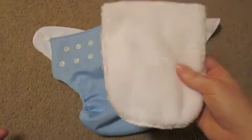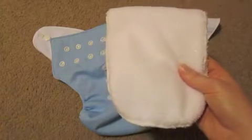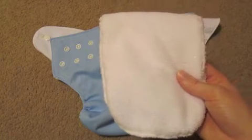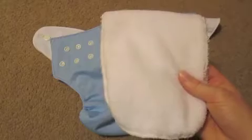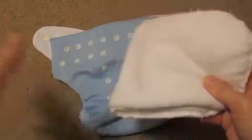These diapers hold up really well during the day. We changed him probably every two to three hours depending upon how much he's had to drink. He is getting older so he's holding his bladder longer, so I don't have to change him as frequently as a smaller baby. This diaper does work for us during daytime or naptime use because he doesn't nap longer than an hour at a time. I love this diaper for daytime.